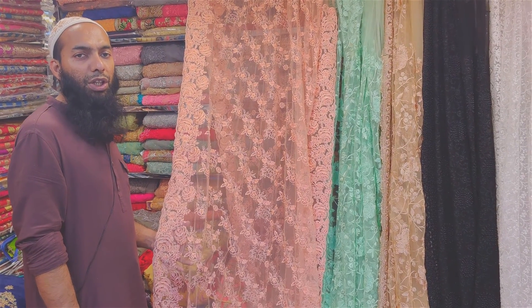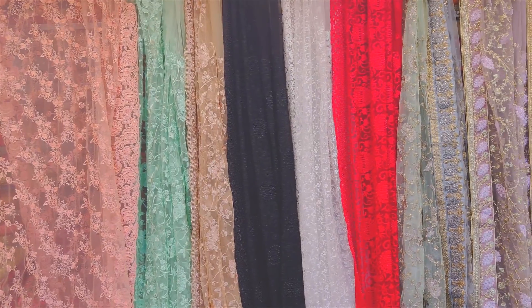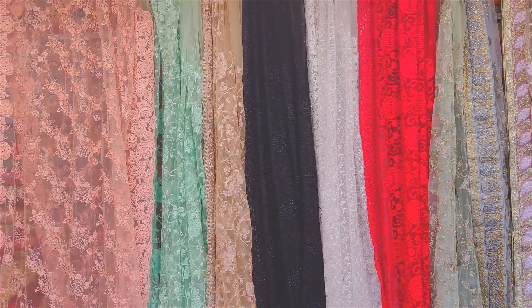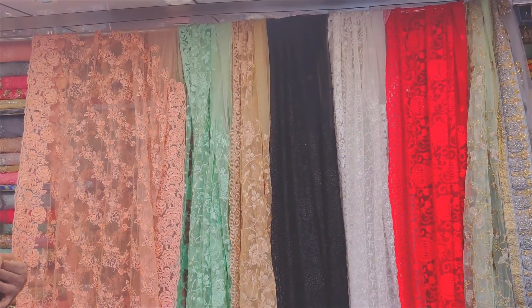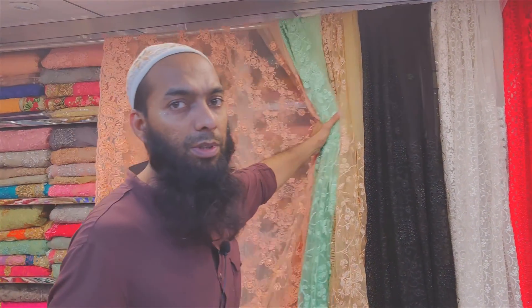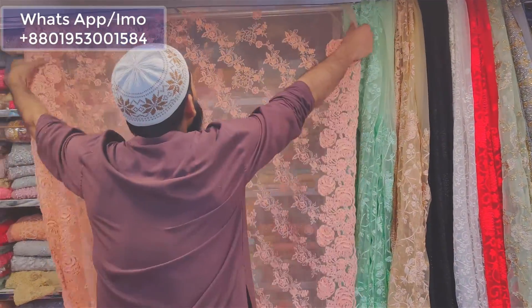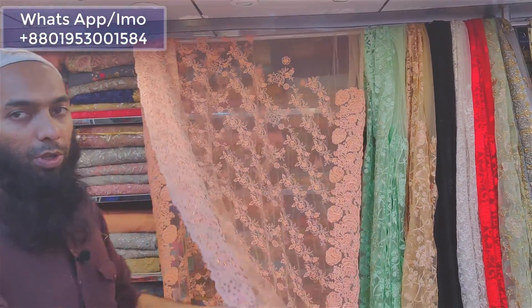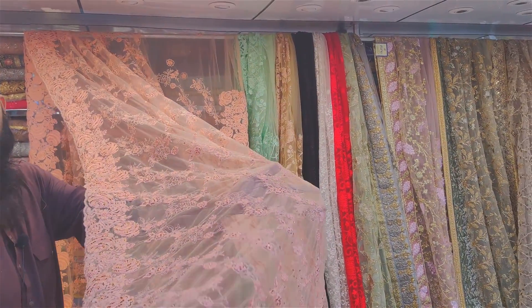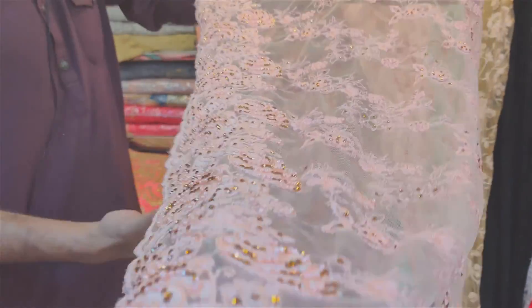Hello everyone, welcome to this video. This is the Sampoong Natar Parator Collection. The Sampoong Honey plant is in power.